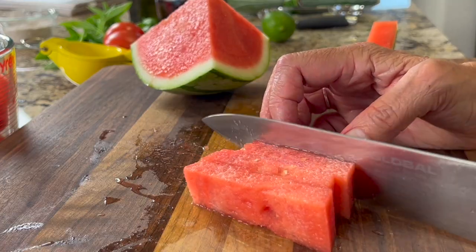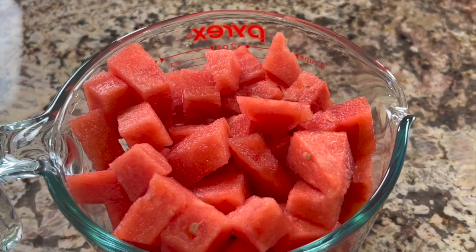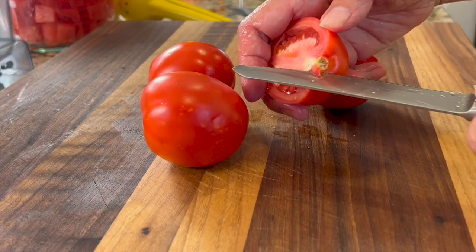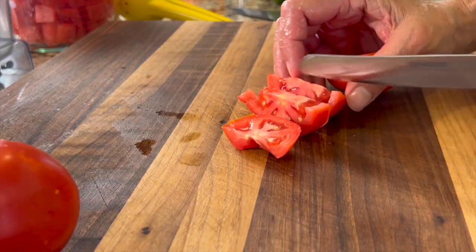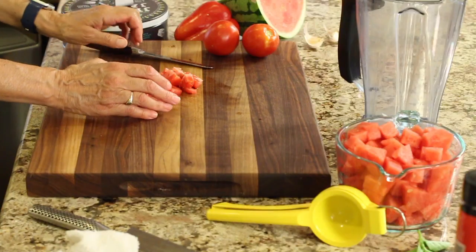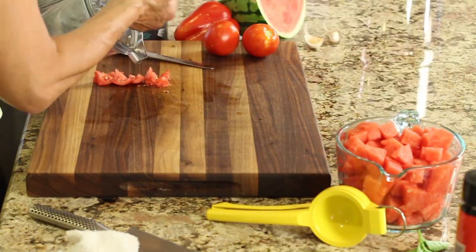Once we get our four cups of watermelon cut up, we'll move on to our tomatoes. This next ingredient is super important — if you have homegrown tomatoes, you're going to want to use them. It makes so much of a difference. You want to use two tomatoes, but if they're small, go ahead and use three. I'm going to chop these up and place them right into my Vitamix.